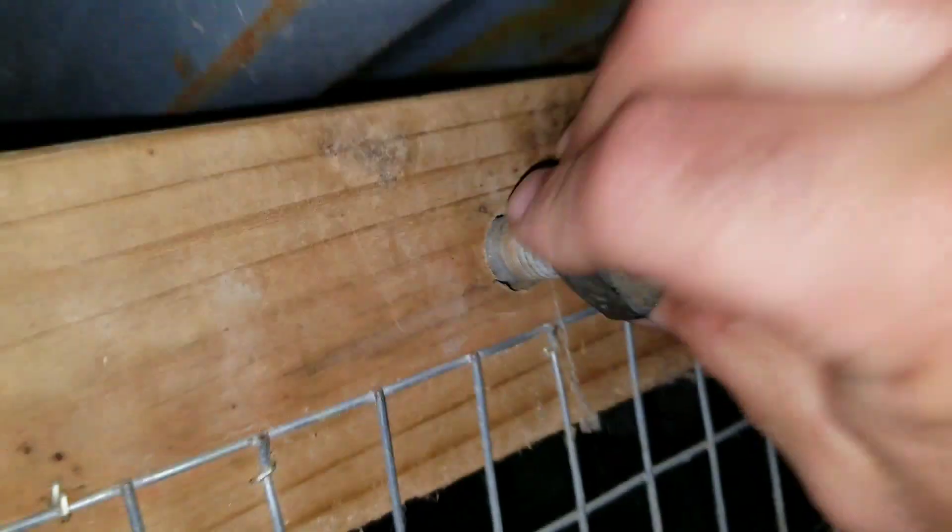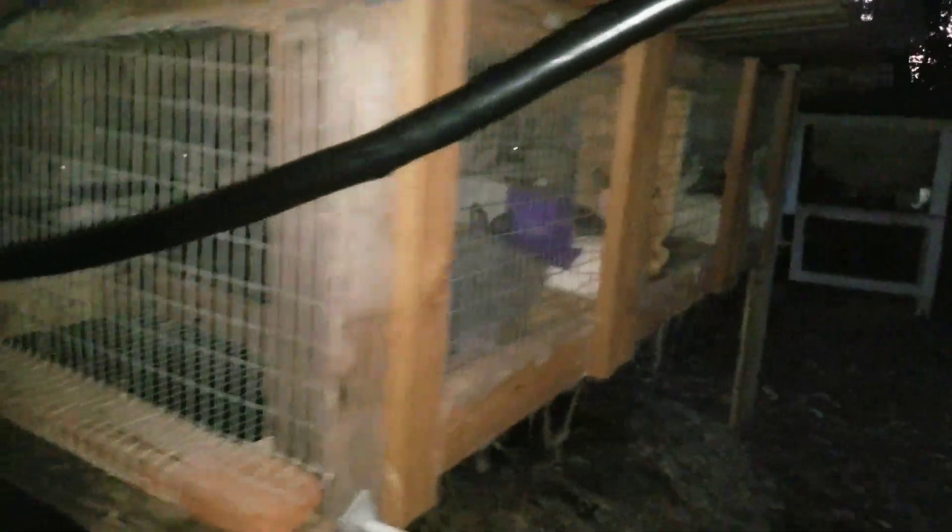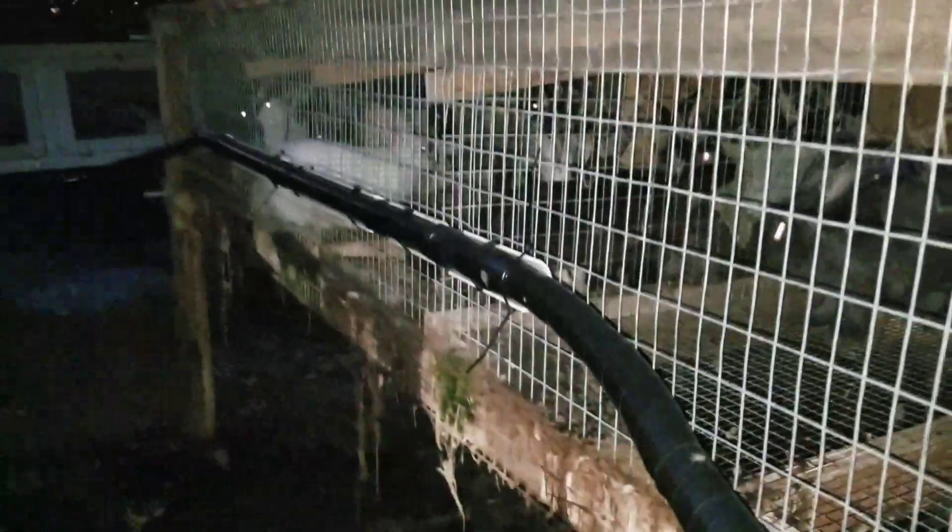Basically it zigzags from cage to cage. It exits here and goes along to this cage — just the same as the first cage — with a water nipple in every hole. The water line comes along this cage with a little 2x4 support to keep it up off the ground, goes into the next cage along the back, hits the half inch PVC pipe, and goes into all the water nipples.